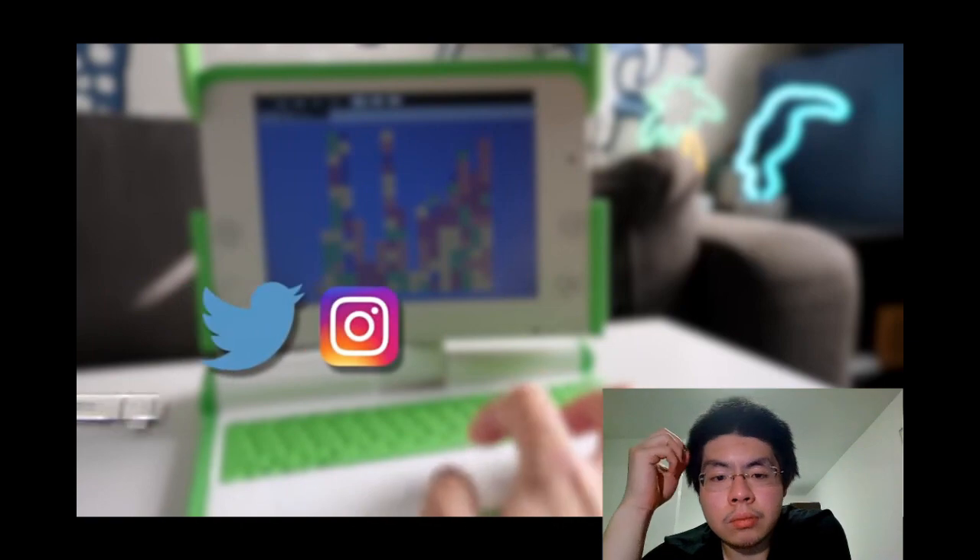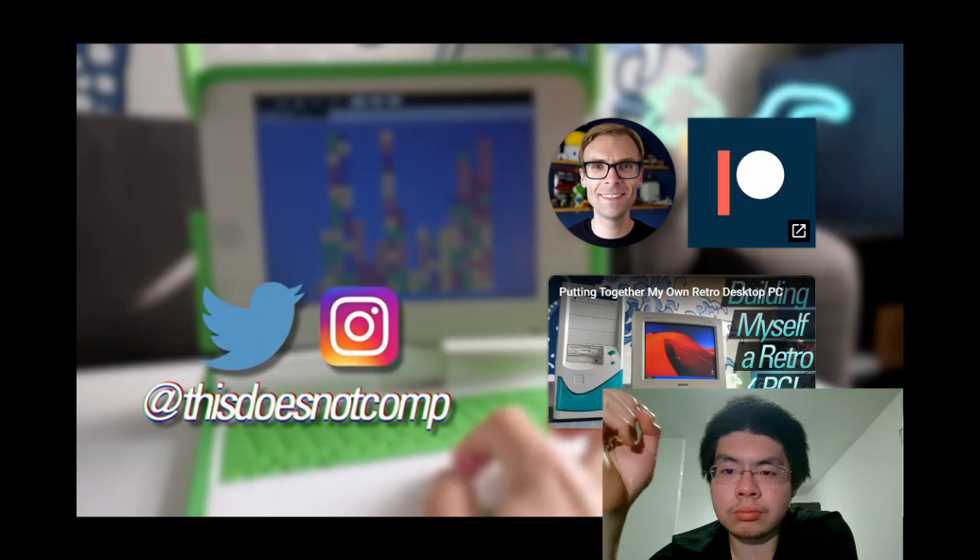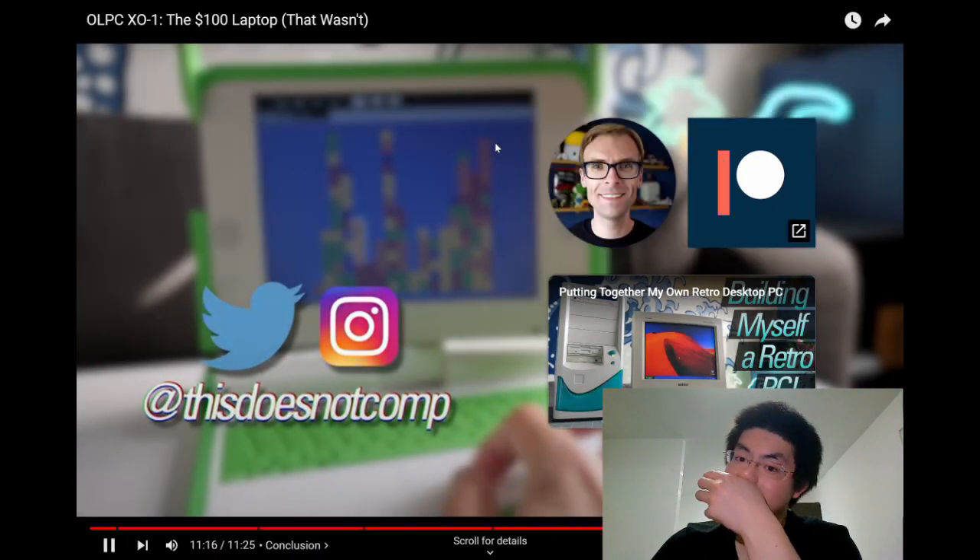If you liked the video, Colin asks for a thumbs up and to subscribe. You can follow him on social media at 'This Does Not Compute.' Thanks for watching.